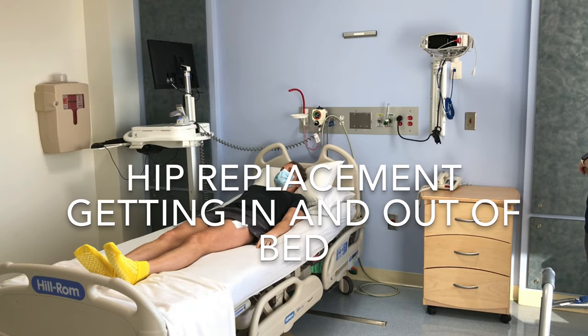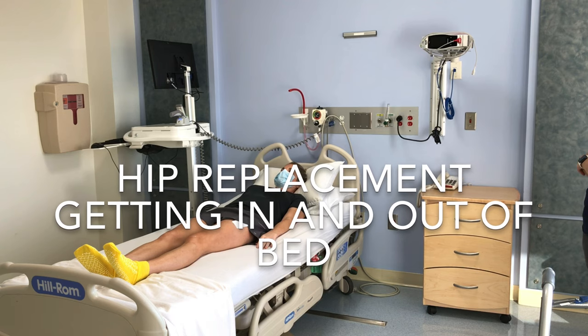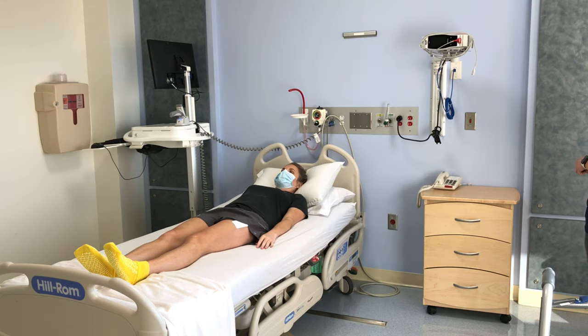You may be able to get in and out of bed by yourself after your hip replacement, but sometimes you might need help. If it is difficult or painful for you to get in or out of bed, having your caregiver there will make it easier. This demonstration shows a safe way to get in and out of bed for all hip replacement patients.